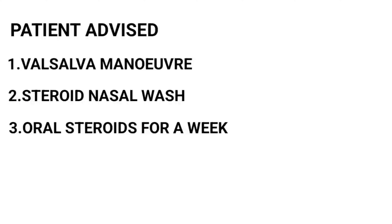Post procedure, the patient is advised to perform the Valsalva maneuver, and is prescribed steroid nasal wash and oral steroids for a week to reduce post-procedure inflammation and edema.